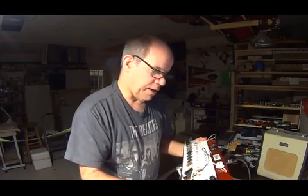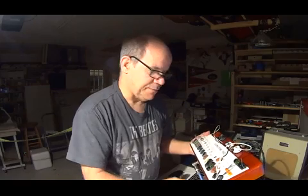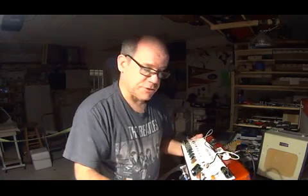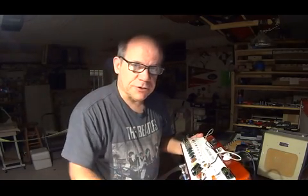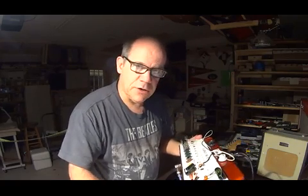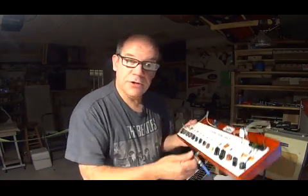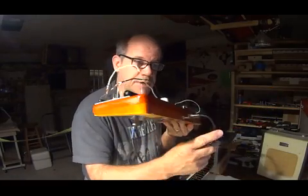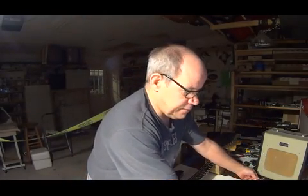I spent quite a bit of time today making this and making it right. I want to share it with you because it's quite an improvement over what I had before, where I had to solder wires with alligator clips up to your guitar, inside your guitar electronics to your tone potentiometers. But now all I have to do is plug your guitar in, plug this out to the amp, and we can test your capacitor and find that great capacitor for your guitar.